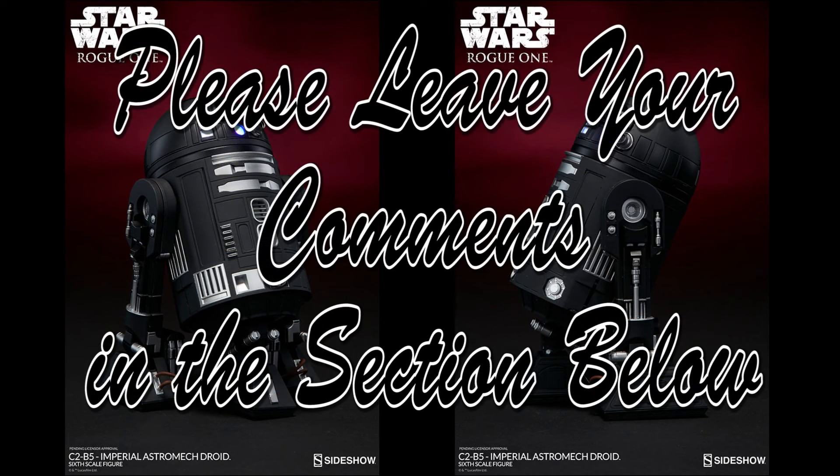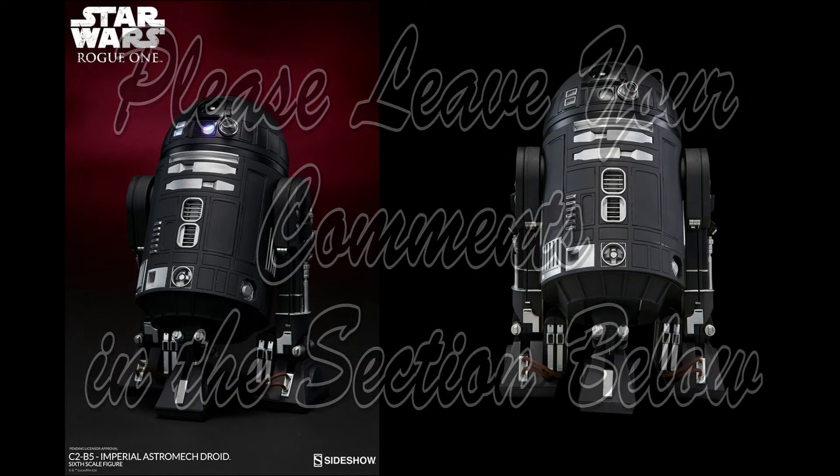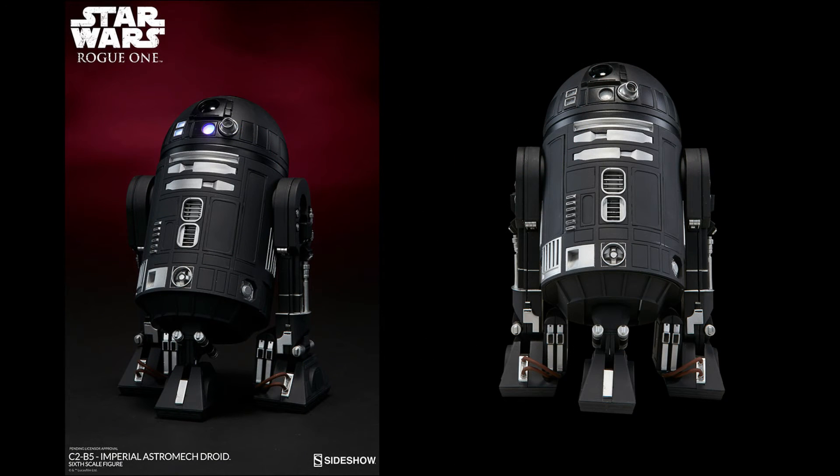So thanks for watching, everyone. Leave your comments in the section below to tell me what you think of this figure. Will you be picking up the C2B5 Imperial Astromech droid from Rogue One?